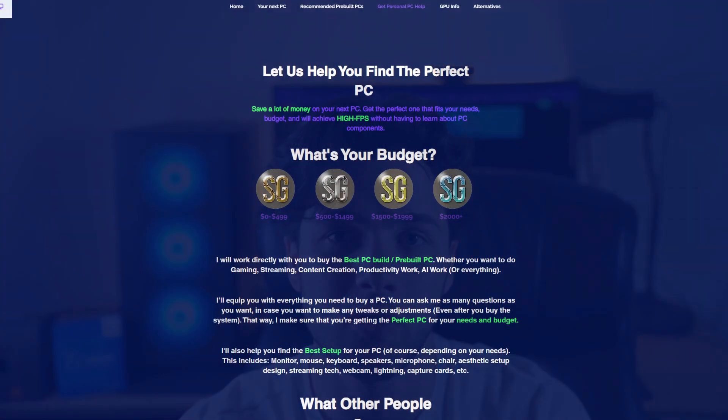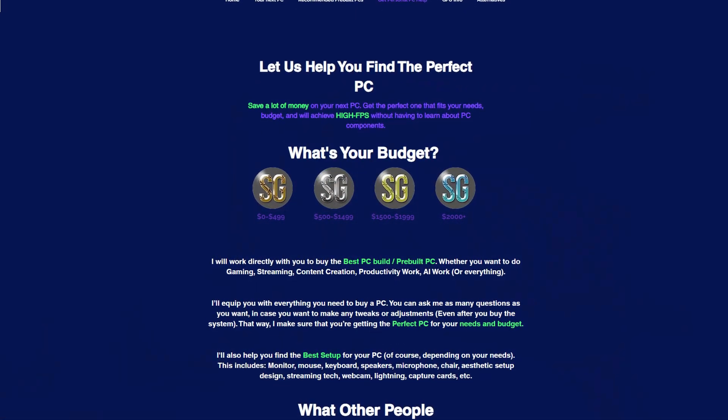If you want to get featured in the next video, the instructions are down below, along with the system I recommended today. If you found valuable information in this video, leave a like and subscribe. If you need personal one-on-one PC help, the top link down below will take you there. Thanks for watching and for the support — I'll see you in the next one.